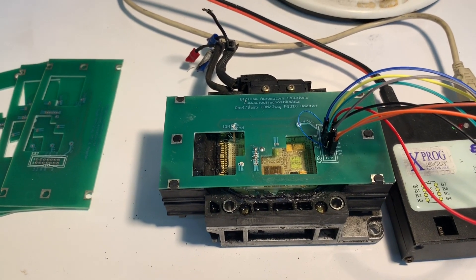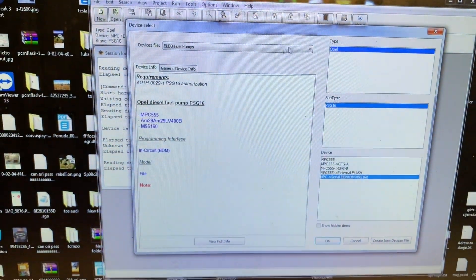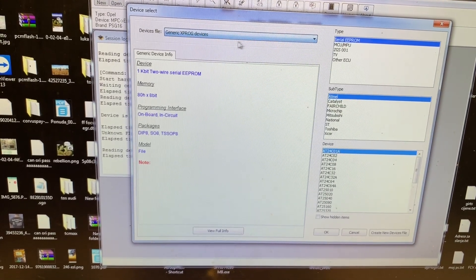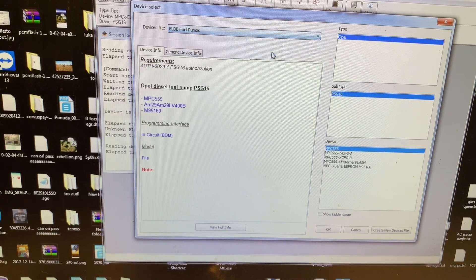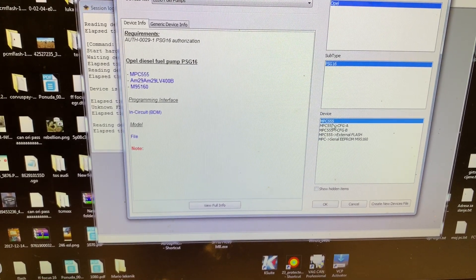I will show you now. This is the normal menu — you will choose fuel pumps, then MPC.